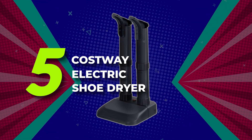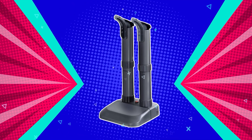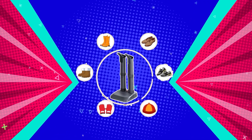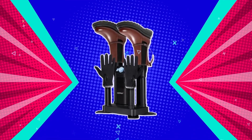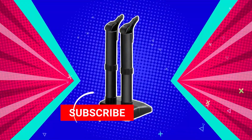Number five: Costway Electric Shoe Dryer. Looking for a quick way to dry your boots and gloves from the snow or rain? Our electric shoe and boot dryer is just what you are looking for. Simply place boots, gloves, or sneakers on the drying bars and turn on for the drying process to start. This convection-style dryer has no fan and provides a completely quiet drying operation.